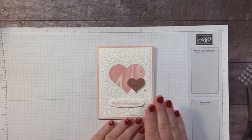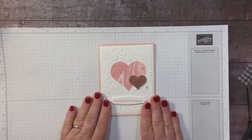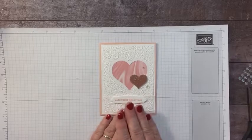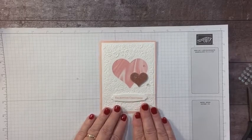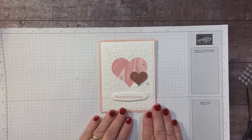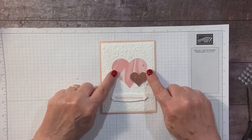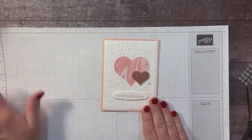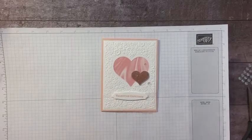If you'd like the measurements and all the supplies, click the link below for my blog. You still have a few days left in January to place an order online using the host code in the link below — for fifty dollars or more you can earn this marvelous paper for free, and I'll send you a free embellishment in the mail. Thanks everybody, see you back on Saturday — bye bye!